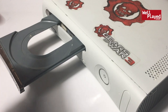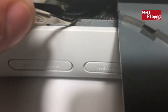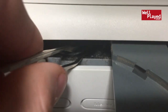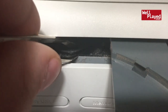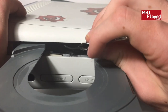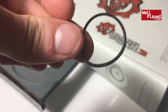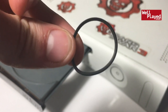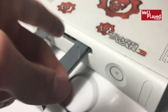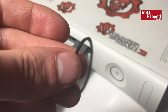Once the system is open, you need to find and remove this little black elastic band inside — kind of hard to see, but you can spot it in there. Remove it with your tweezers. That band is what moves the disc tray back and forth. You can also see there's a lot of dust inside the Xbox — that dust is getting caught and is what's preventing the disc tray from moving.